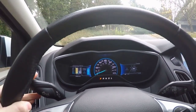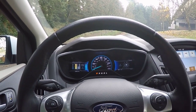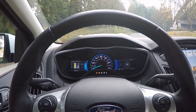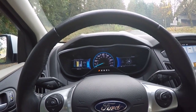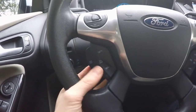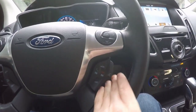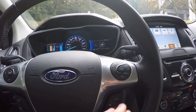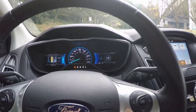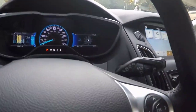This car has a funny turn signal sound — it sounds like a 1980s video game to me, like Donkey Kong or something, some sort of old video game from the 80s. It's kind of funny. This car has SYNC 3, so it has the latest version of SYNC, at least as of when this car was built.